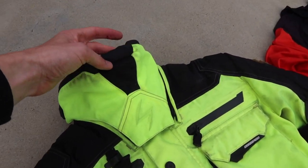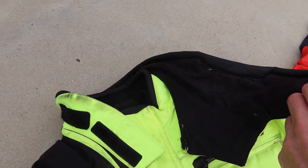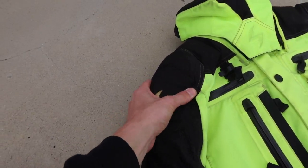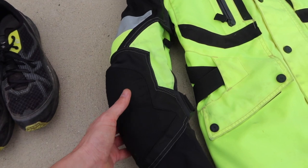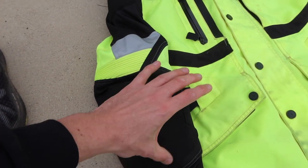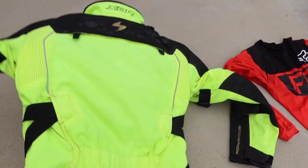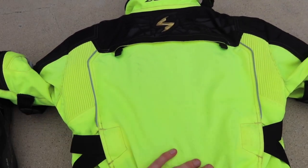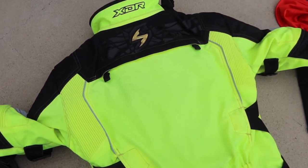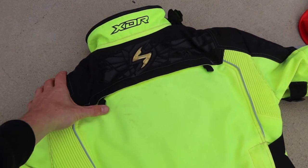This jacket also protects my neck with an extra collar so I don't get wind chill coming up into my neck as I ride. It has tons of padding — a big pad on the arms and a back plate — so if you were in an accident you aren't going to scrape your arms. It also has the ability to carry a CamelPak in the back so when I'm riding I can access my water supply simply by sucking on the straw.